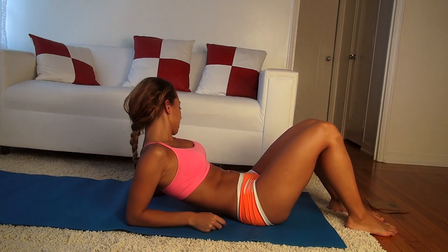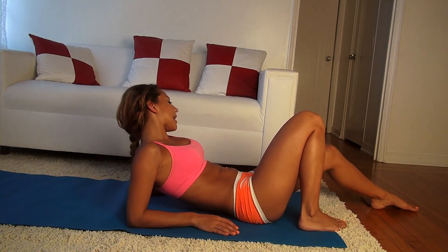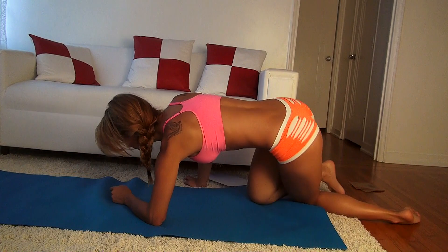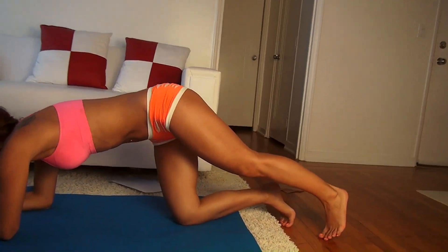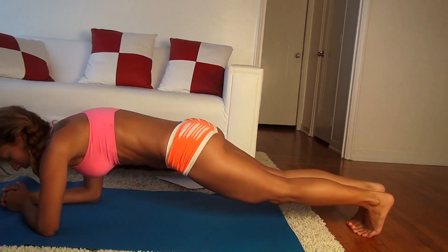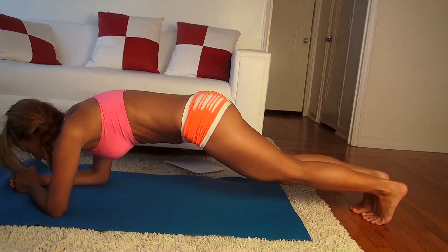For our next exercise, we're going to be doing a hopping in and out plank. Flip over into plank position again. We don't need the cardboard for this one. Basically what you're going to do is hop out and then back in, but you have to keep your back straight the whole time. We're going to do 30 of these.